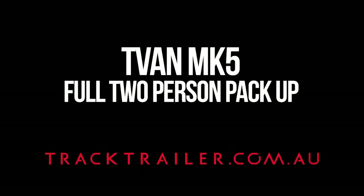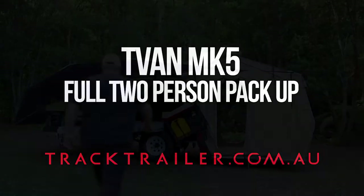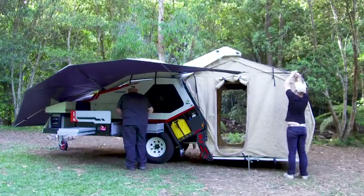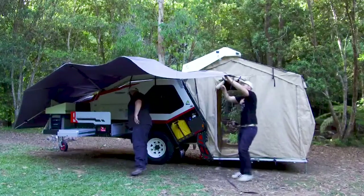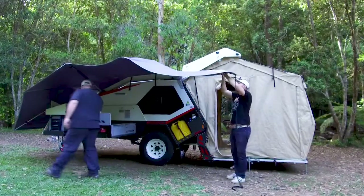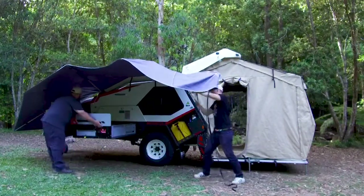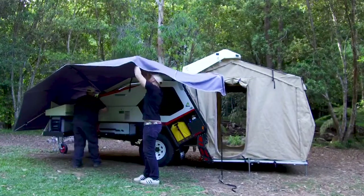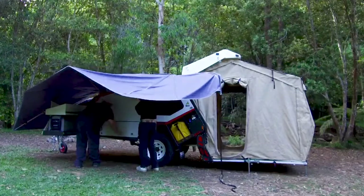This is a full two-person pack-up of a TVAN Mark 5. We start at the kitchen by sliding away the sink and drawers. Meanwhile, the quick cover awning has been disconnected from the tent and the poles have been telescoped. The kitchen itself slides neatly into a locker space and the cover's done up.